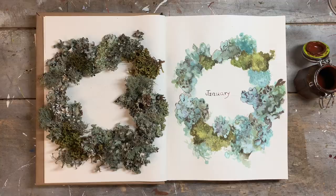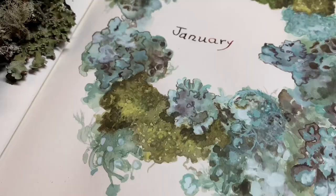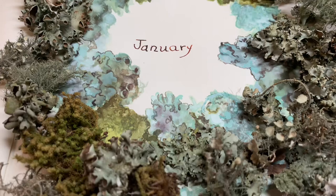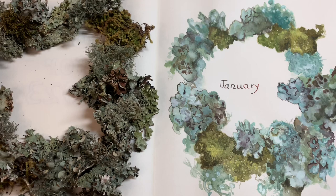You can use walnut ink, a regular pen, pencil — anything you have available to you will work fine. That's going to be the end of my first page, my January title page. If you'd like to download or print my guide to the lichens and mosses of this week, you can go to my Etsy shop — the link will be in my description along with my Patreon link, so you can access all of the blog posts and any additional information regarding A Year in Your Nature Journal. Thank you so much for joining me — I'm so happy to have you here, and I'll see you next week for our second week of nature study.